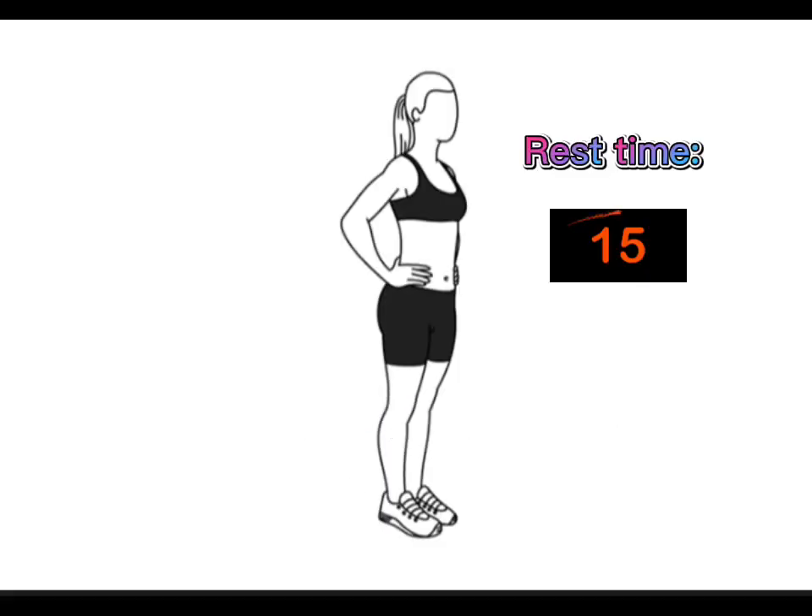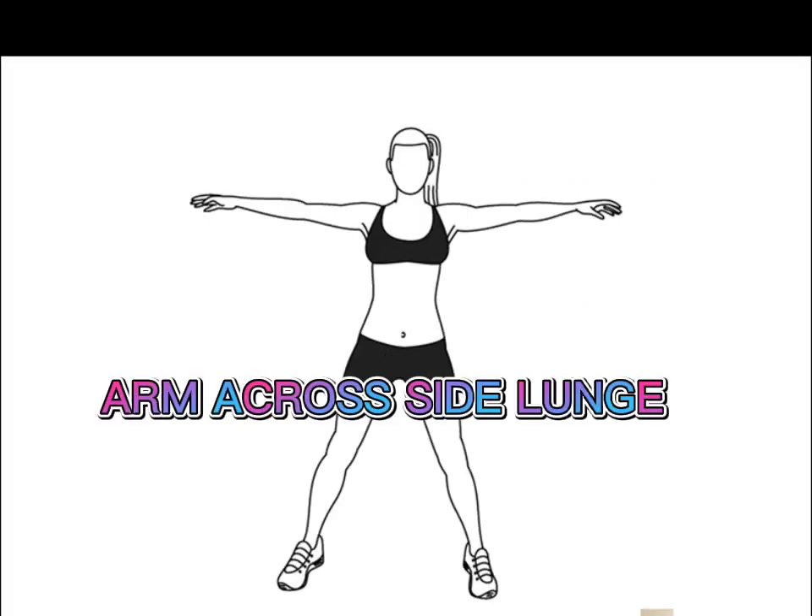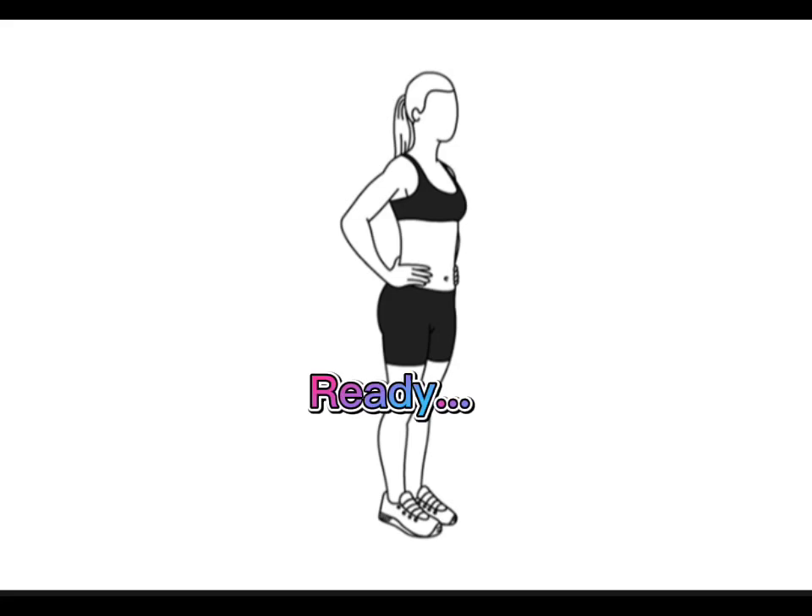Very good. Rest time. Next. Arm across side lunge. Ready. Go.